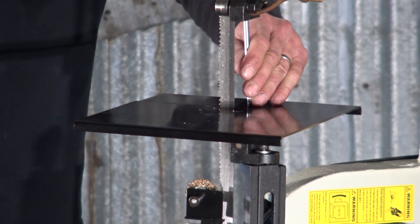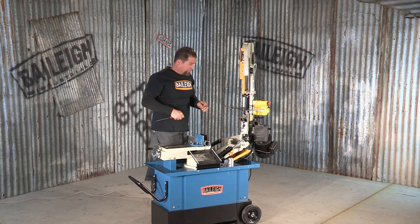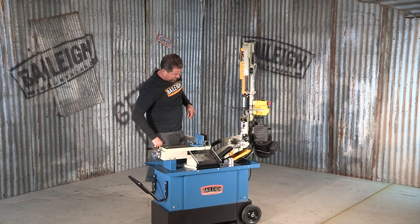So now, with the table attached, I put it into third gear — the faster speed — because I'm actually going to be cutting a piece of aluminum.